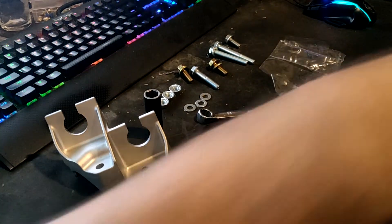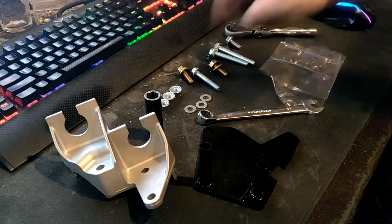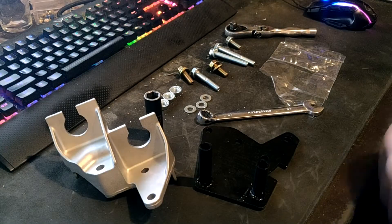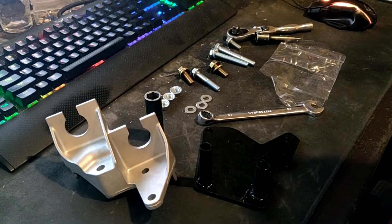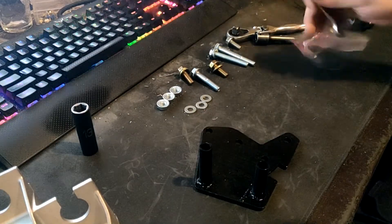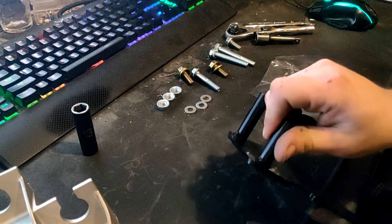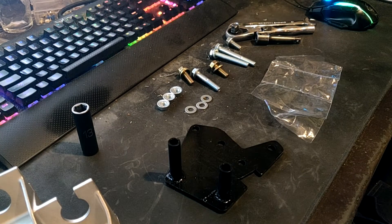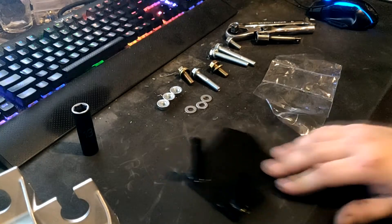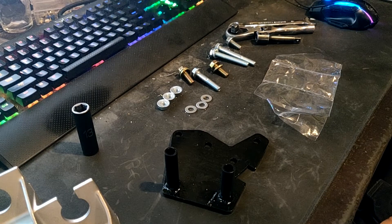Don't forget a ratchet — can't forget a ratchet, that's my favorite. And there's also a third extension in there because one of these holes is kind of deep. So what do you get in the box? You don't get the bracket or the tools — all you get is your adapter bracket. At the time of recording this, it is $135 with shipping included. They're made to order, custom made to order, and it works great.